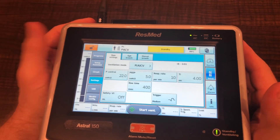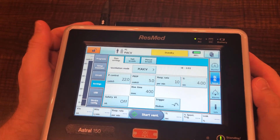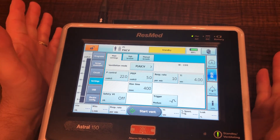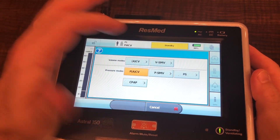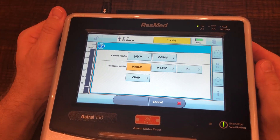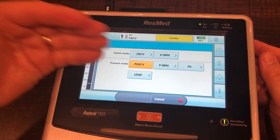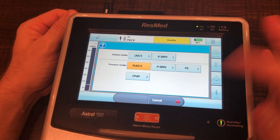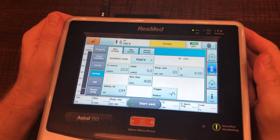As you can see there's a lot going on here, but we can break it down quickly. Our ventilation mode is right here — we are in pressure assist control. By pushing that button we can take a look at all the other modes. We've got our volume modes at the top and then our pressure modes on the bottom. For the demonstration we're going to go pressure control assist control, so I'm just going to go back.